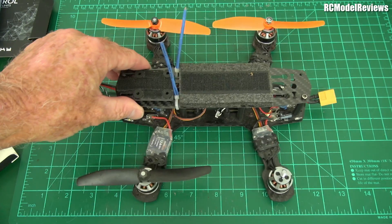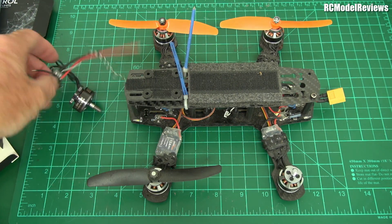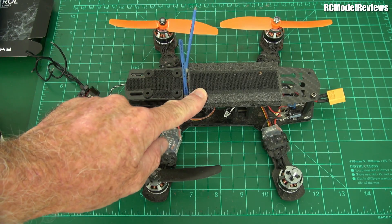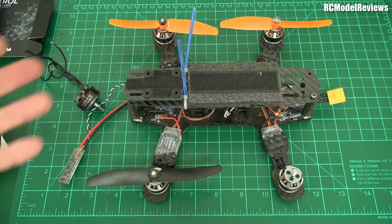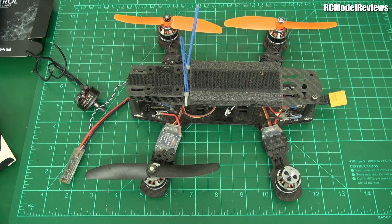I think I've got a Foxeer video transmitter as well, so this will be a review from three manufacturers — a good way to review three lots of products in one build. We'll have motors and ESCs from DYS, the flight controller and receiver from FrSky, and the camera from Foxeer. It's going to be a really cool project.